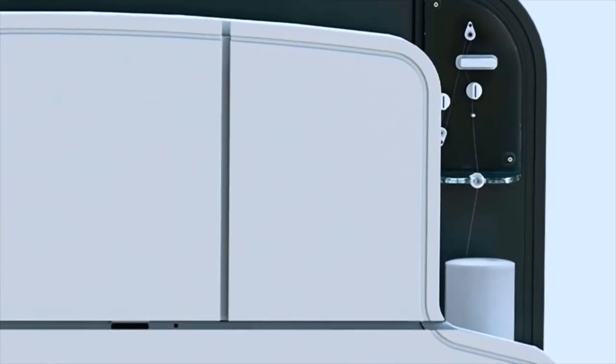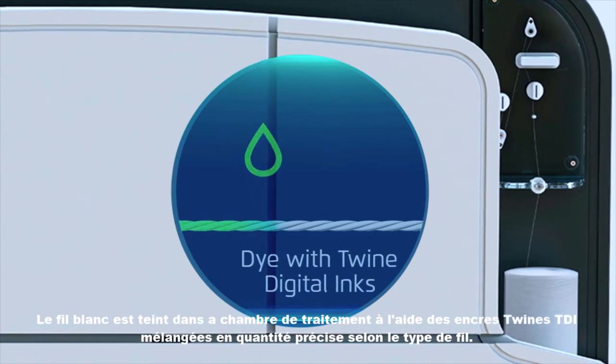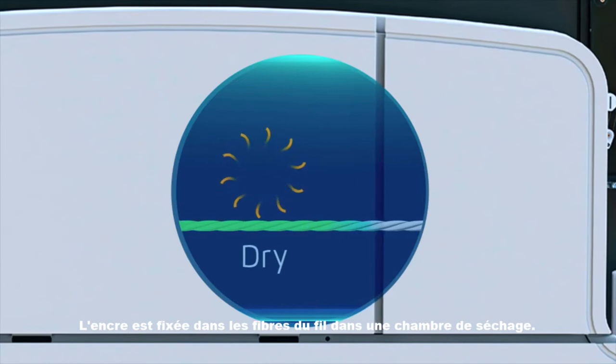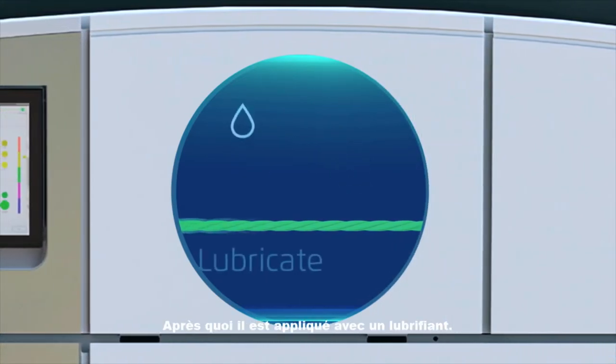The white thread is dyed in a treatment chamber using Twine's TDI inks, mixed in the precise amount for the thread type. The ink is fixated into the thread fibers in a drying chamber, after which it is applied with a lubricant.